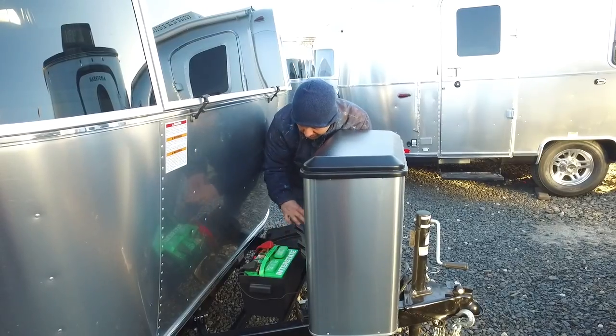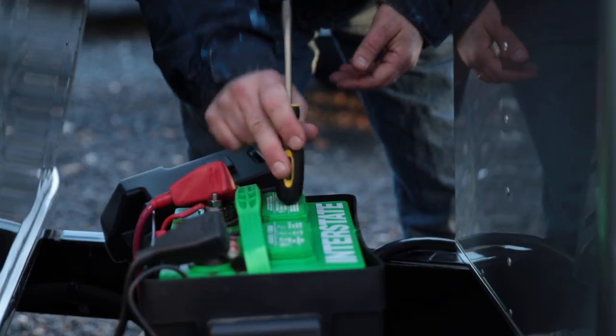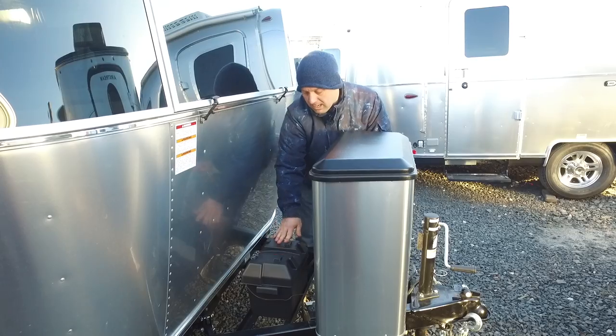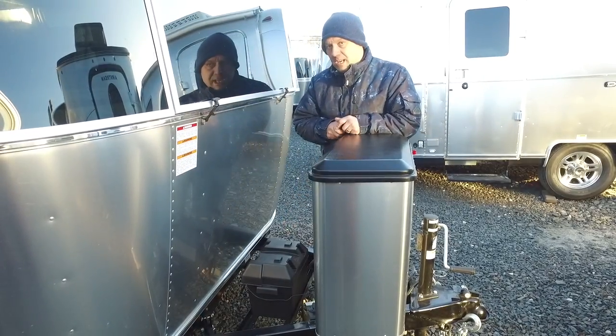There's three cells here and three in the other one. Pop the cap back on and tap it back down — you're set. Usually it's maybe two or three times a year I have people check these, more if you plug in a lot and use the camper more often.